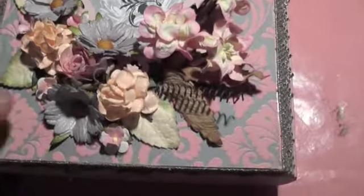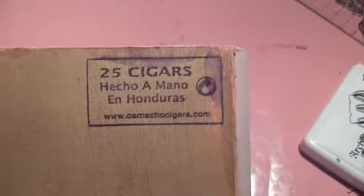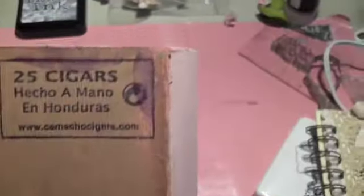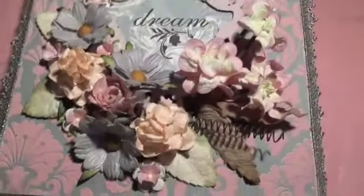I created this cigar box and it is an original cigar box. You can see on the back it's like a real — I believe it's Cuban actually, because here in Canada we can use the box. Anyways, I altered it.